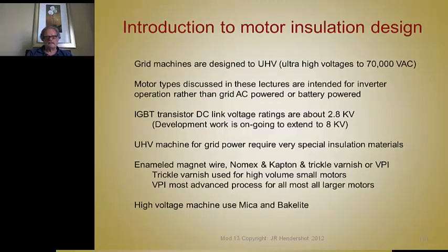The voltages for these motors are all based on the ratings of IGBT transistors, and the max voltages go to about 2,800 volts. There's development work going on to extend this up to 8,000 volts. Ultra-high voltage machine insulation systems for grid power require very special insulation materials, which we're not really going to discuss here.